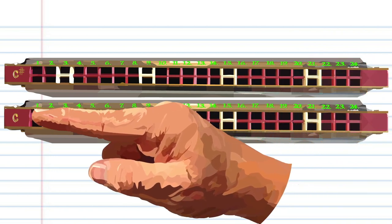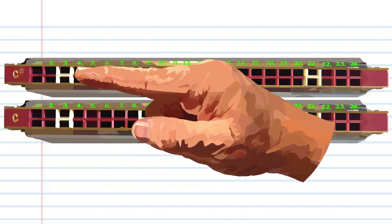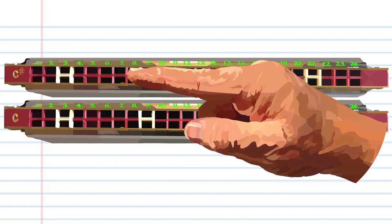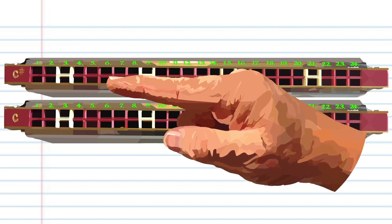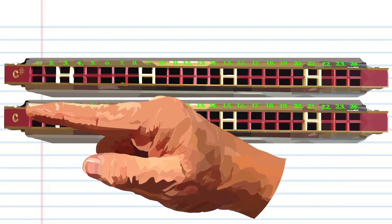To play the song properly you'll need two tremolo harmonicas. For the sake of this lesson, one in the key of C and another in the key of C sharp. The reason for this is that in the fourth phrase of the song there are two G sharps, which you can't play on a tremolo harmonica in the key of C.